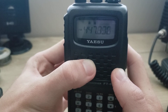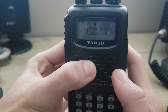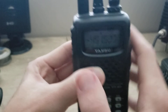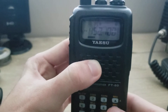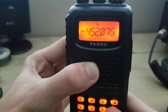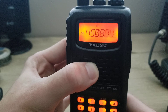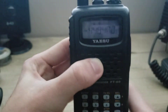When it stops on a frequency, it will hold there until the transmission is up, then wait about two seconds and resume. To stop, you can press PTT. To scan down, hold the bottom arrow and it will go down in frequency.